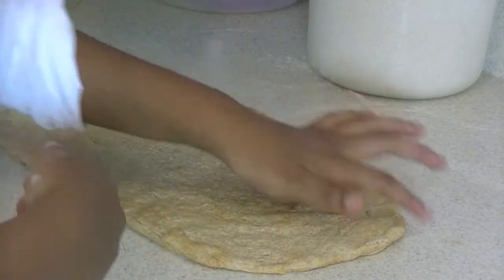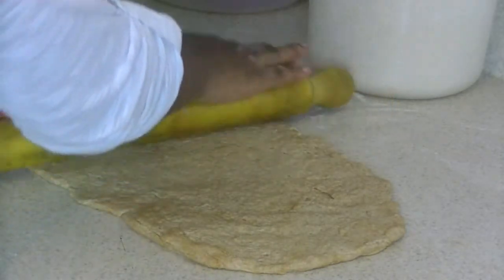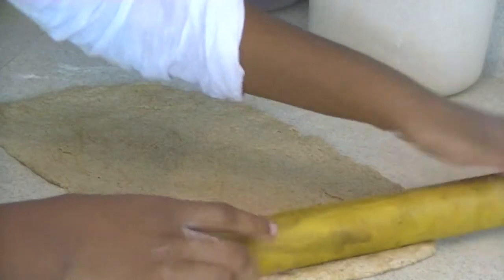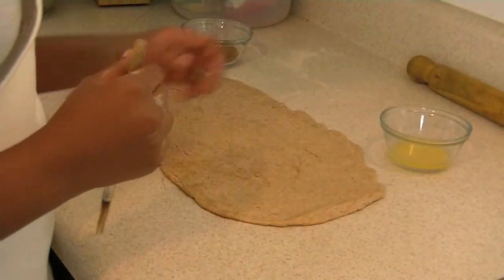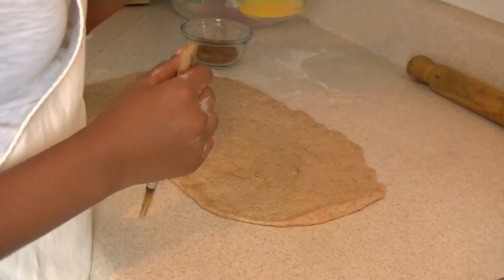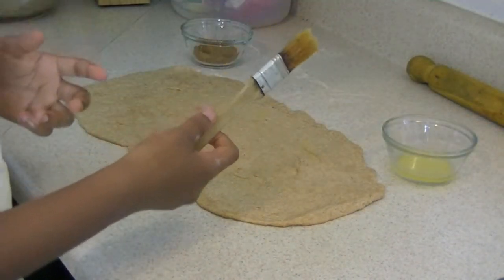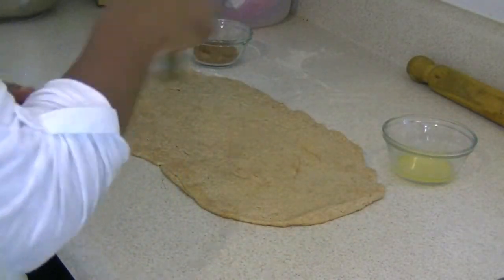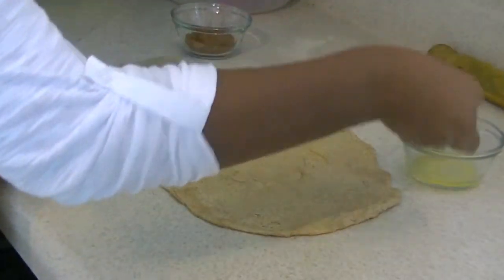It's about 4 by 10 inches. Now take a rolling pin and just roll it out. After rolling it out, take your melted butter — we melted about 3 teaspoons of butter — then take your brush, dab it in the butter, and spread the butter over your dough, just like that.